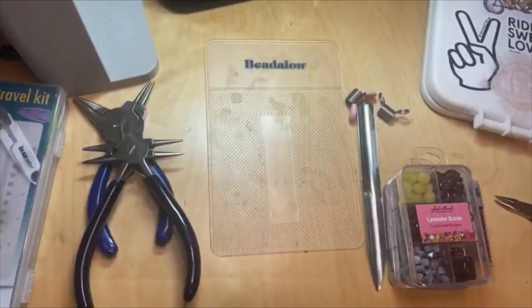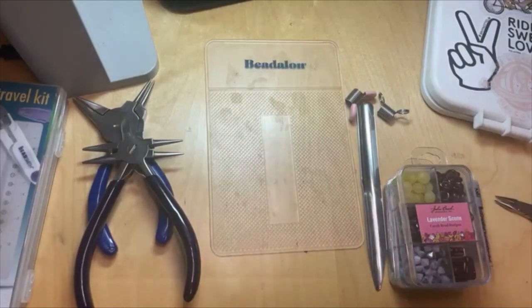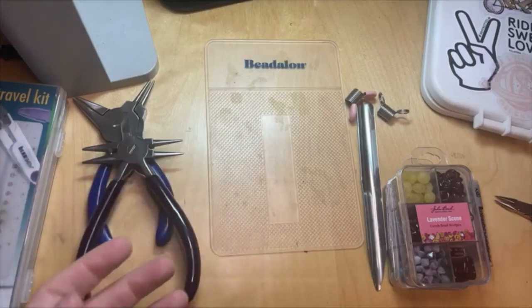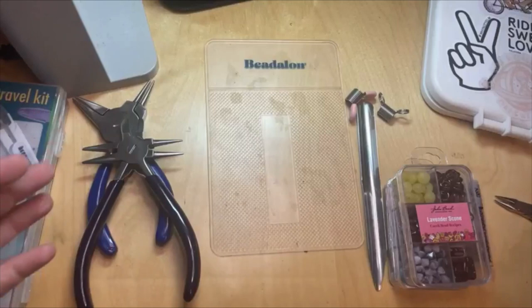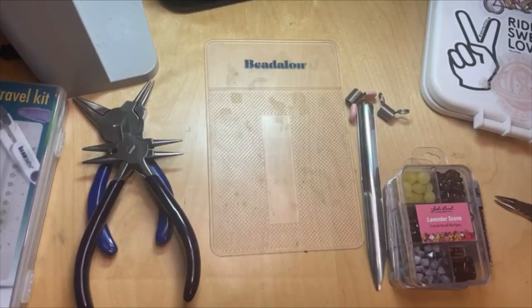Beading on the go — I am going to the Tucson Gem and Mineral Show, so I'm going to have to bring beads and tools to make jewelry while I'm there. Because you never know, you might get inspired by all the pretty things you see. It's great if you want to take your work with you — a great way to pass time while traveling, whether you're driving, on a plane, or what have you. We have excellent tools and supplies to help you do that.